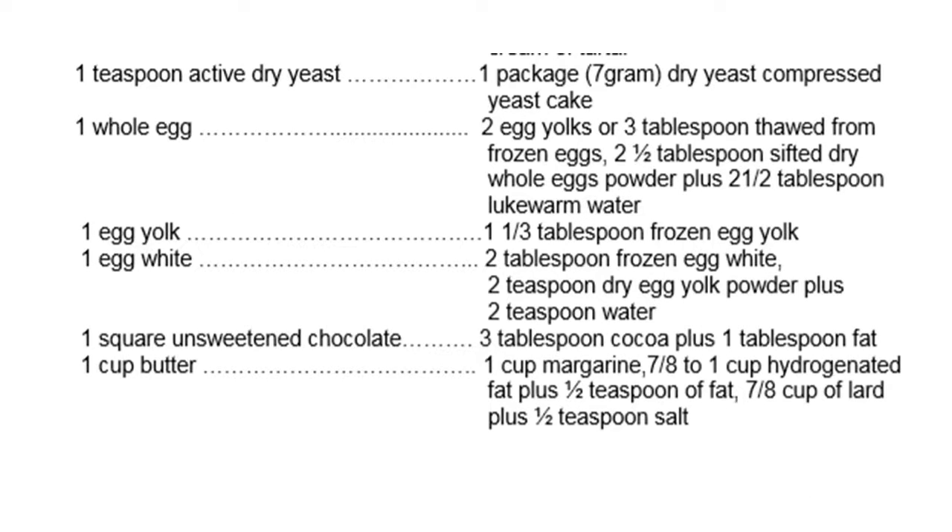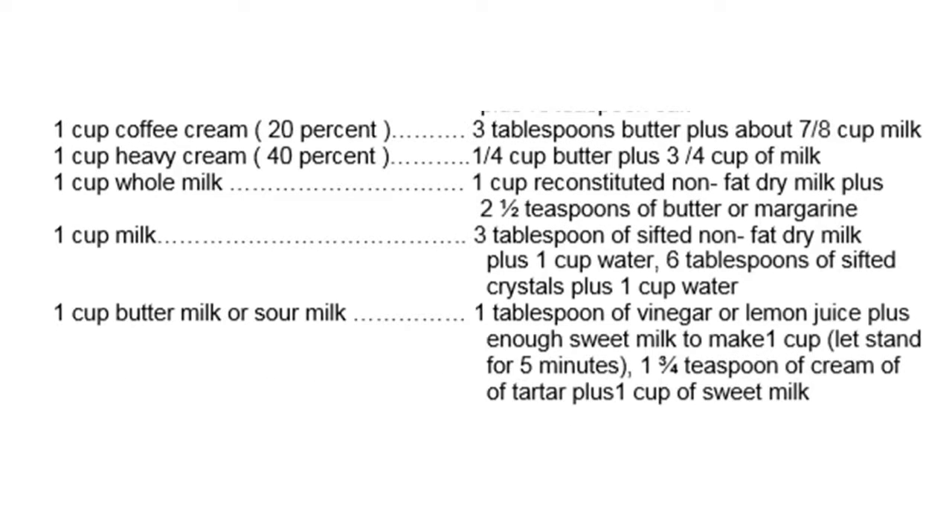1 teaspoon baking soda plus 1/2 cup molasses and cream of tartar. 1 teaspoon active dry yeast equals 1 package or 7 grams dry yeast compressed yeast cake. 1 whole egg equals 2 egg yolks or 3 tablespoons thawed frozen eggs, or 2-1/2 tablespoons sifted dry whole egg powder plus 2-1/2 tablespoons lukewarm water. 1 egg yolk equals 1-1/3 tablespoon frozen egg yolk. 1 egg white equals 2 tablespoons frozen egg white or 2 teaspoons dry egg yolk powder plus 2 teaspoons water. 1 square unsweetened chocolate equals 3 tablespoons cocoa plus 1 tablespoon fat. 1 cup butter equals 1 cup margarine, or 7/8 to 1 cup hydrogenated fat plus 1/2 teaspoon salt, or 7/8 cup lard plus 1/2 teaspoon salt. 1 cup coffee cream (20%) equals 3 tablespoons butter plus about 7/8 cup milk. 1 cup heavy cream (40%) equals 1/4 cup butter plus 3/4 cup milk.